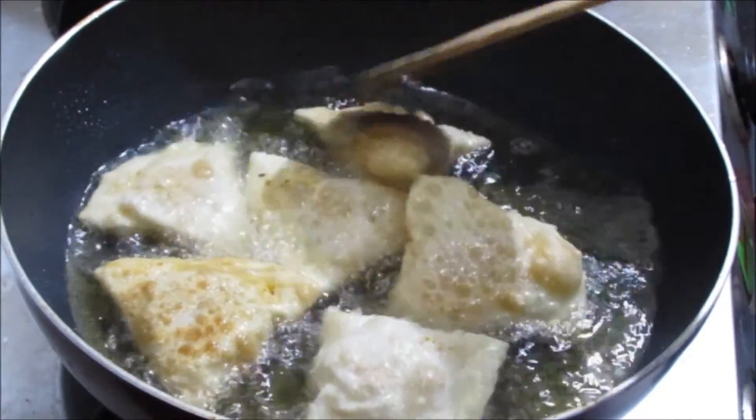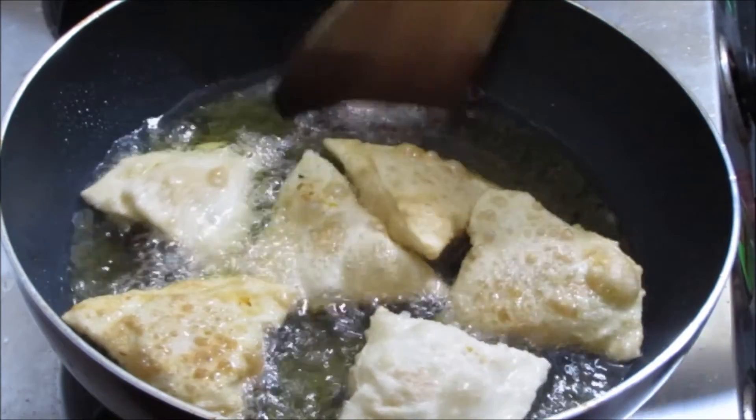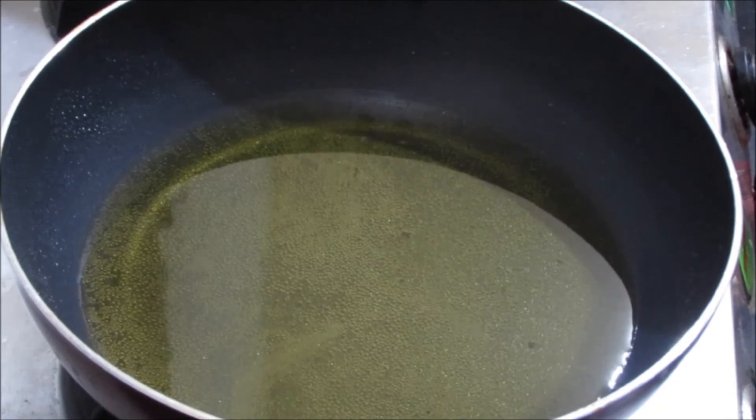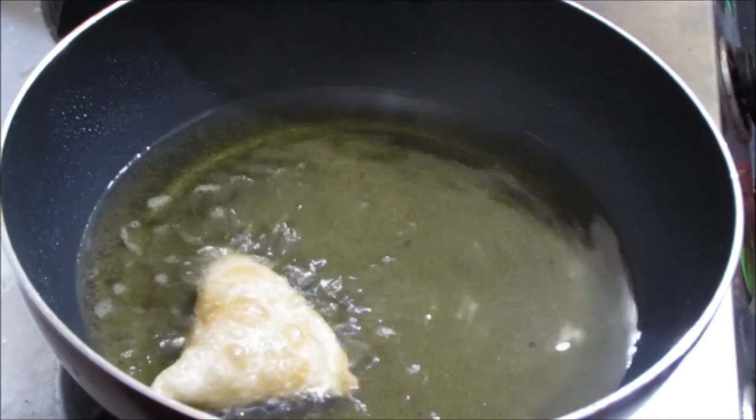So now this is half cooked. At this stage we can remove them from the hot oil and keep aside for two minutes. Now add the half-fried samosas back into the hot oil to get a crispy texture.